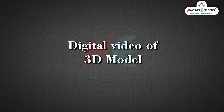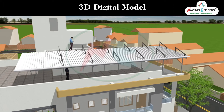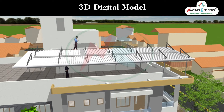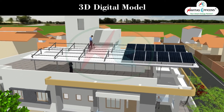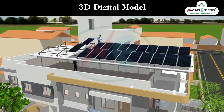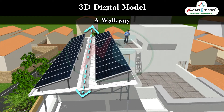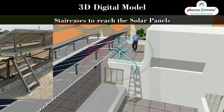Let us watch a digital video of its 3D model. Access for solar panel maintenance, a walkway, and staircases to reach the solar panels are all shown in the model.